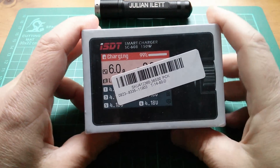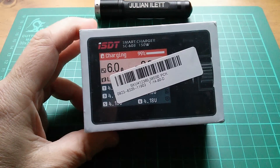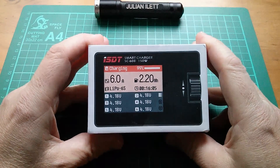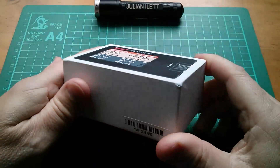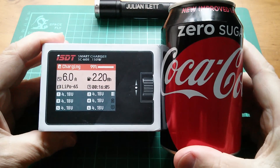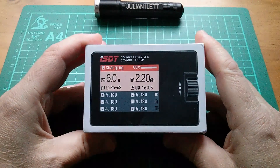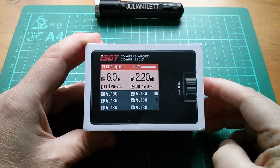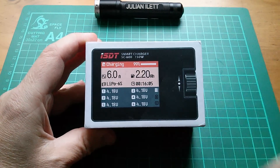Good morning all. Today I'm going to be taking a look at this smart balance charger - the ISDT SC608. It's a balance charger for up to 6 cells, but it's really tiny. That's how big it is compared to a can of coke. It's a small form factor balance charger, and it also has a unique dial which you can rotate and press for working through the menu, so I'm hoping this is going to have a really good user interface.